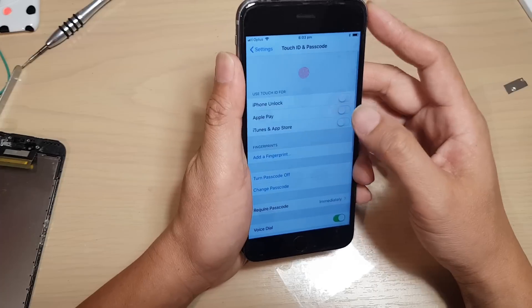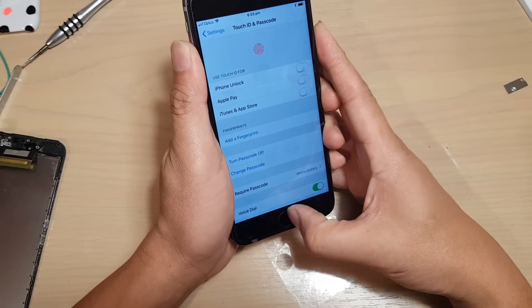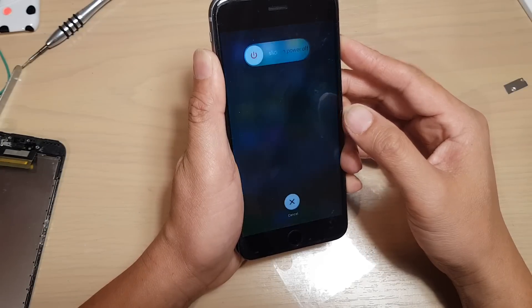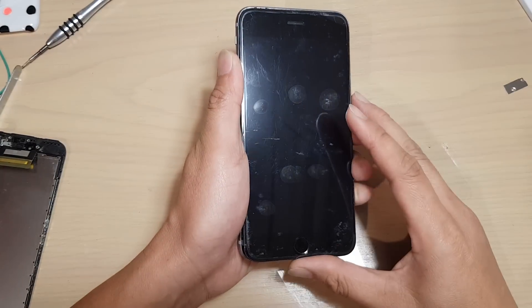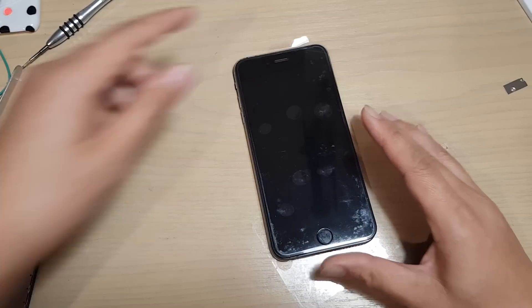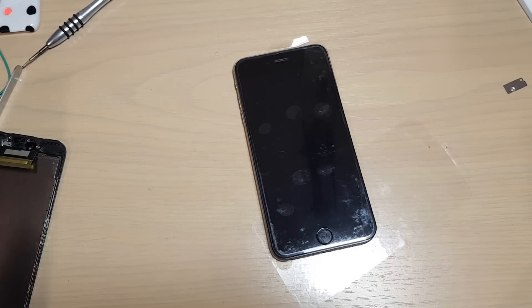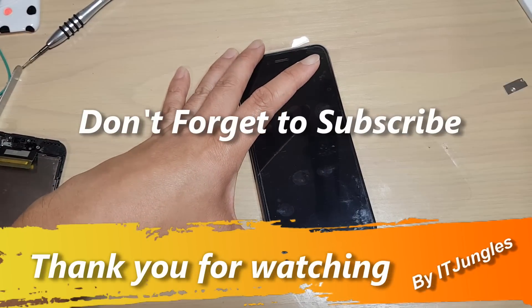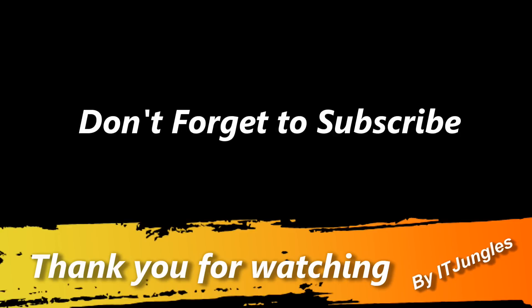To conclude this video: first, restart your phone a few times and see if that helps. If it still doesn't work, test it on your old LCD — if it works correctly on the old LCD, then it means the flex cables on the new screen are not working correctly and you need to return it and get a new one. And that's it — thank you for watching this video. Please subscribe to my channel for more videos.